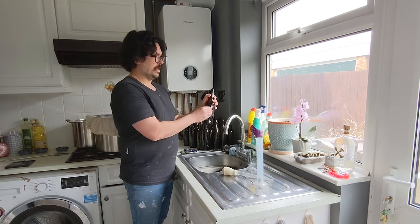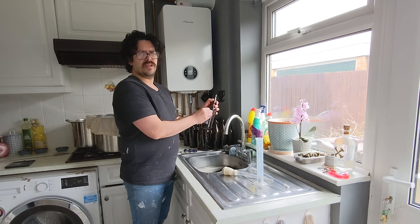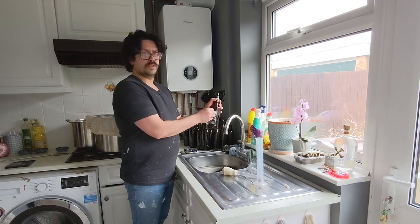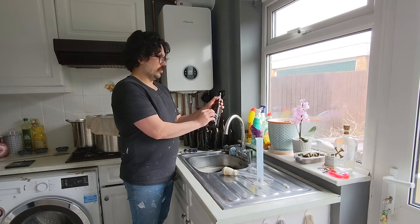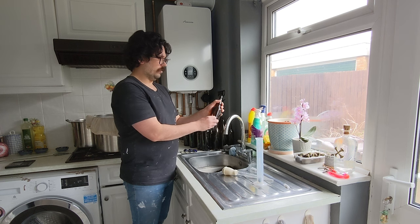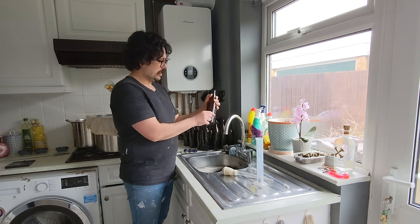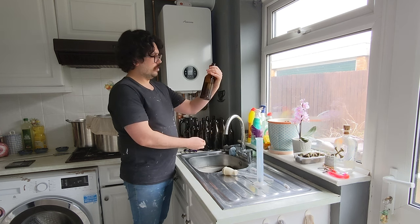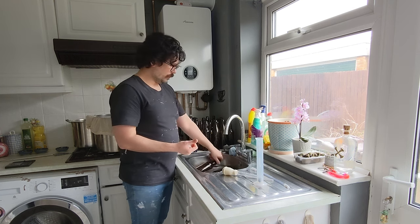Sometimes labels are a bit plasticky — they've got like a coat on them, and that makes it hard for the water to get in and penetrate down to that adhesive glue level. Yeah, this one's gone pretty well. Look at that. Only been in there for about 15 minutes. Just give it a quick little wipe and that one will be clean.